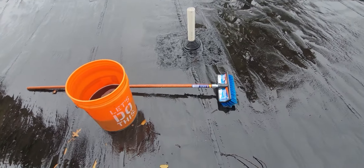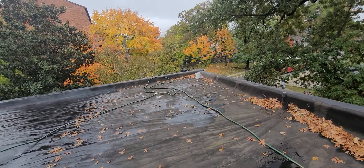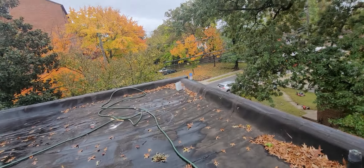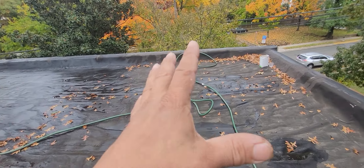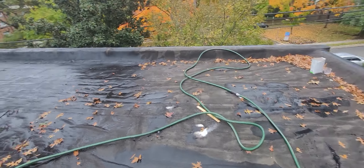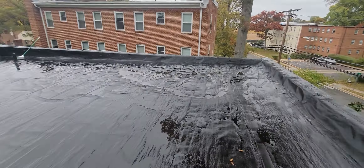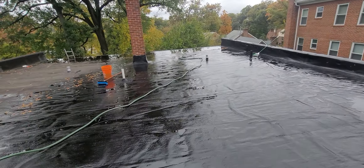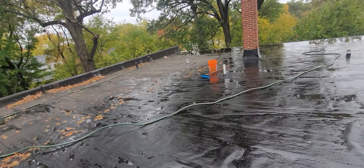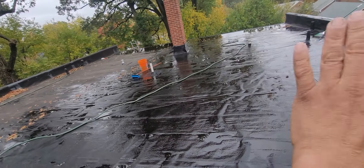I'm using that brush and that bucket. There's a certain measurement you got to use — you got to read the instructions. Basically this is what the roof looks like — looks nasty. I've got half of it washed; that's what it looks like clean. After I clean all of it, I'm gonna let it dry for a whole day.